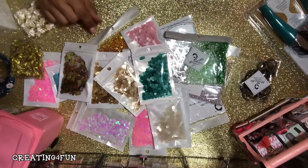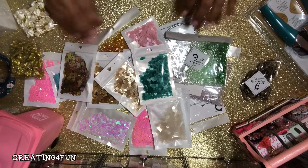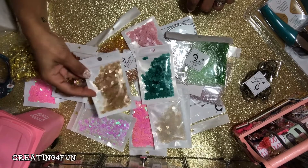Hi guys, creating for fun here. Thank you for coming back to my channel. Today I have a haul of several different things. First of all, I have an AliExpress haul.